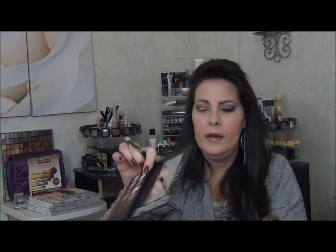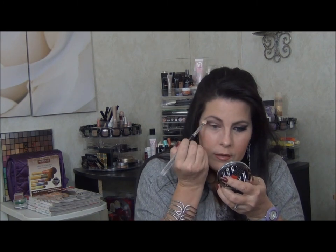I'm going to pick up my MAC 239 again and just switch it to the other side. I'm going to go back to the Lorac Pro palette and pick up the color Cream, which is right here — that's what I'm going to use as my highlight. Then I'll pick up the big fluffy brush again and blend everything out.